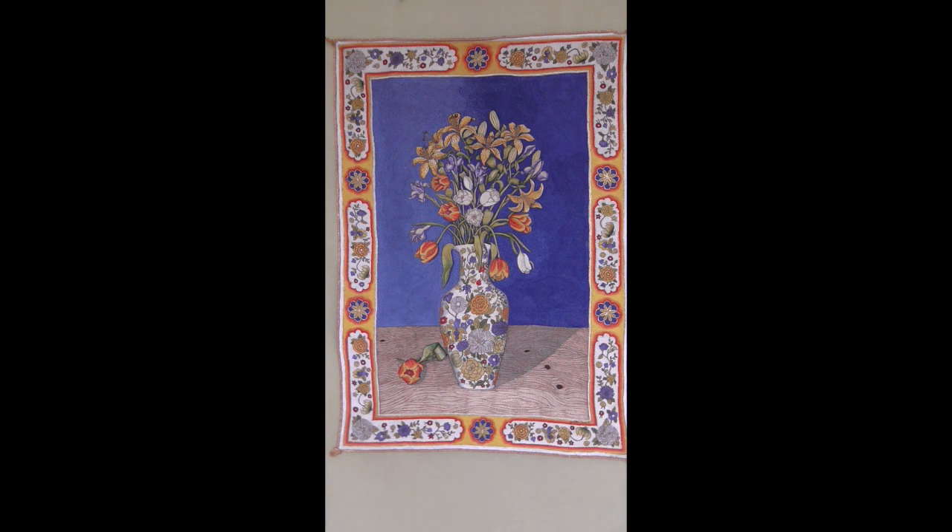Again, it's based on a painting. I had quite a few where I did paintings and then I would do embroidery from the painting, which wouldn't be exactly the same — it would be another version of what I'd done.